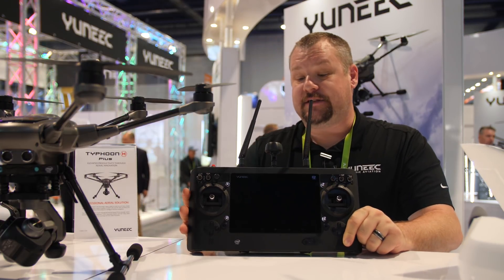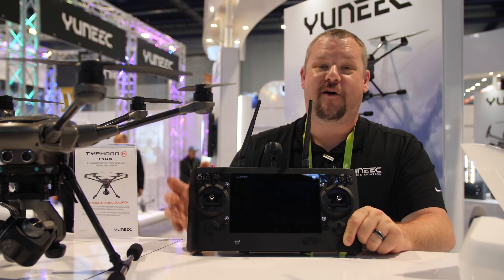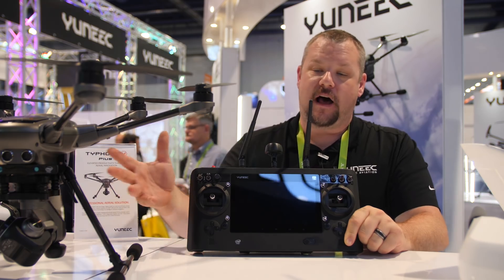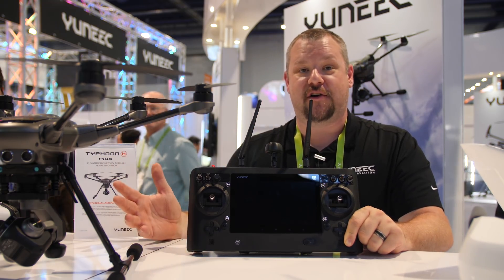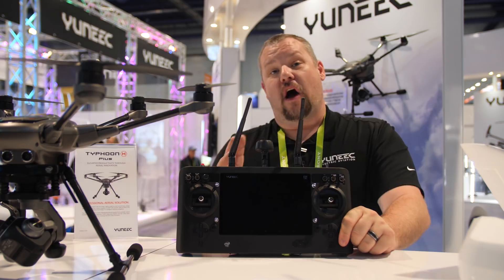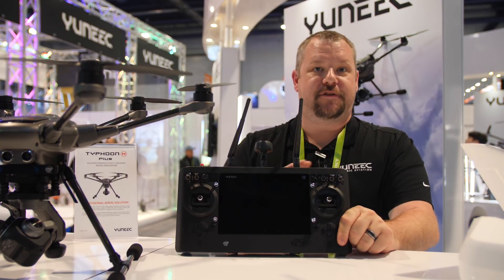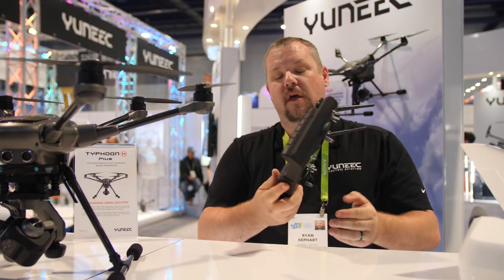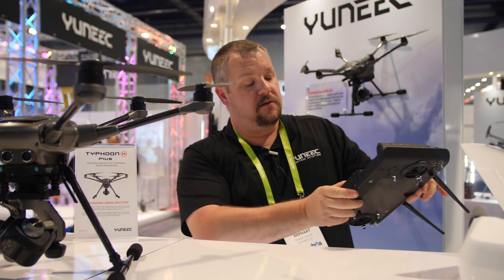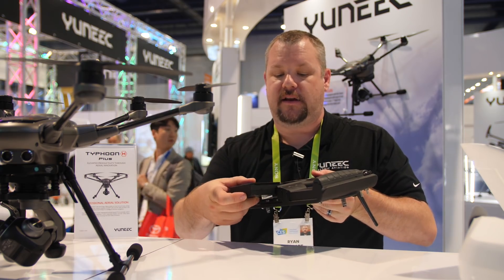This platform is available for sale separately, which pairs well with the Typhoon H+, as it also has team mode. This allows one pilot to fly the drone and another to control the camera and get the shots that are really necessary. Other than the UI, that's the only difference between this version and the H520 version. You also get a replaceable battery — with a push of a button and a slide you can swap batteries out and continue flying throughout your day.